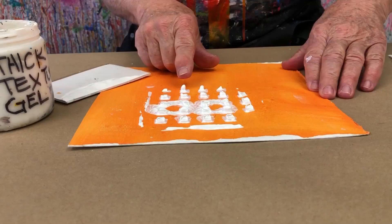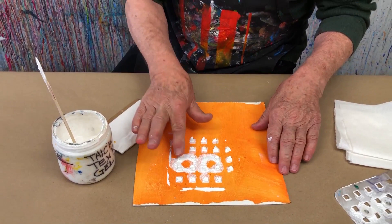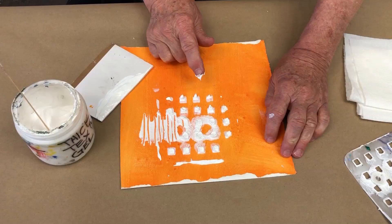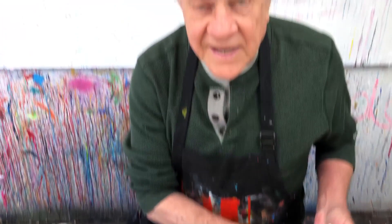When that dries, it's fantastic — it gives some great textures to play around with even more. And as you can see, I love to scrape into it. More scraping. This will dry that thick in about half a day. That's textured gel medium. Everybody makes it — I just buy it wherever it's on sale.